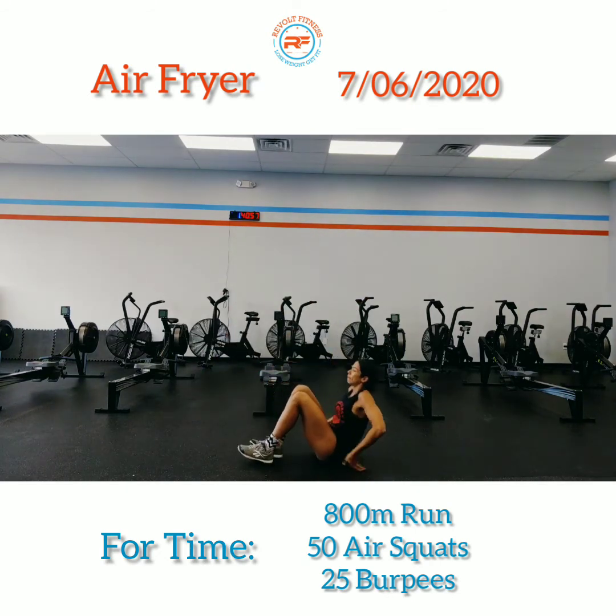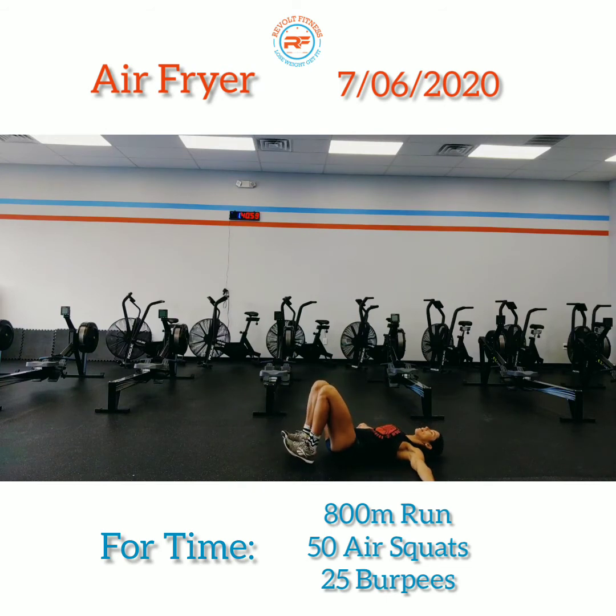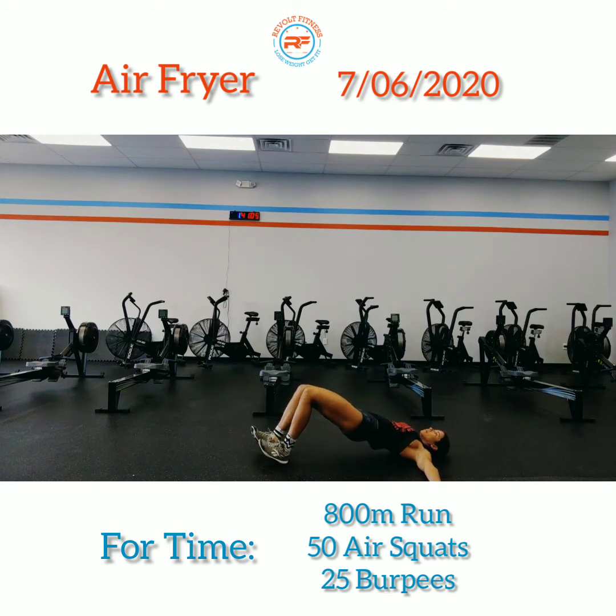Then glute bridge walkouts: get on the ground with your heels on the ground, toes up. Keep the hips nice and high and walk out as far as you can. Once you start feeling your hips sag or get closer to the floor, start bringing your heels back to your hips.